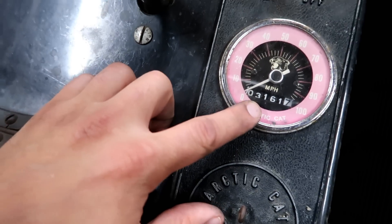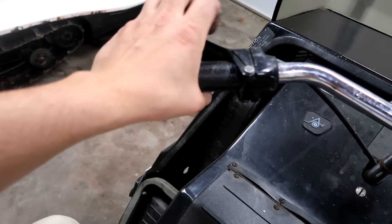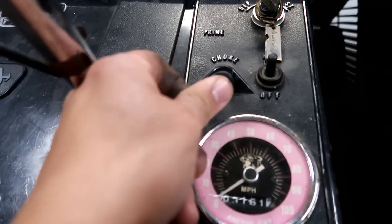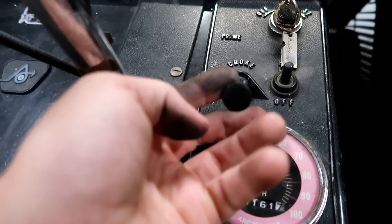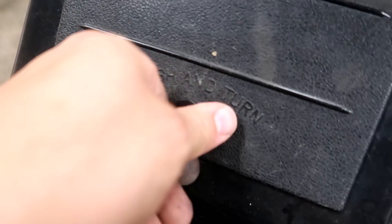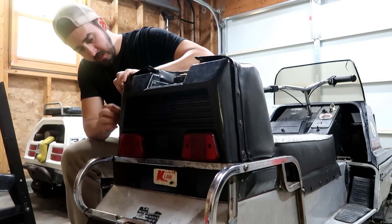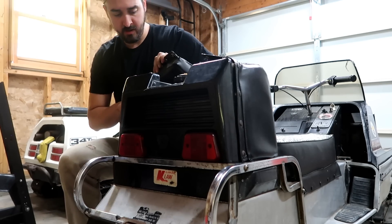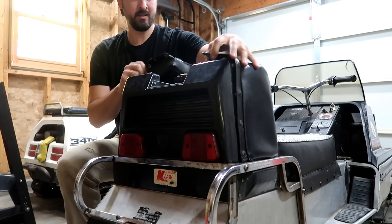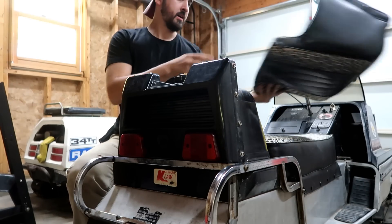3,161 miles on this old girl. Throttle cable is not stuck. Brakes may work, I'm not sure. Choke runs smooth. High and low lights — don't know if those are going to work or not. I always like how these old school sleds are designed. They got like a tank in the back and then you got this cool little cushion thing that goes over the tank. Pretty neat.